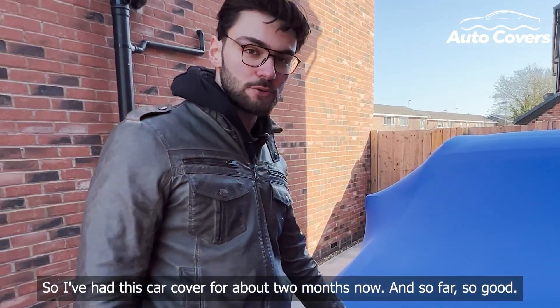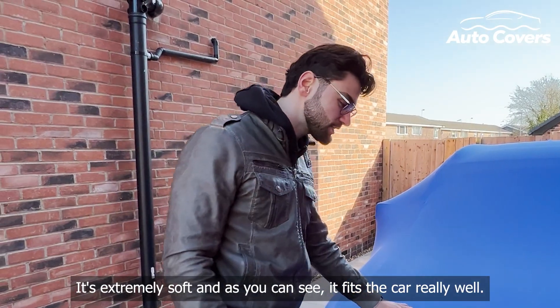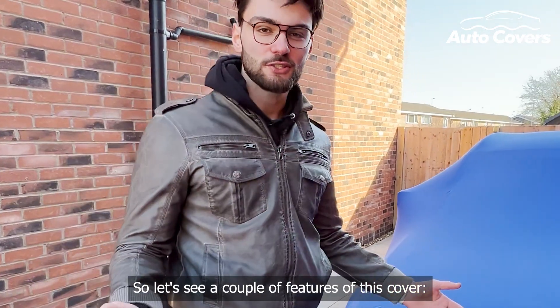I've had this car cover for around two months now and so far so good. It's extremely soft and as you can see it fits the car really well. So let's go over a couple of features of this cover.